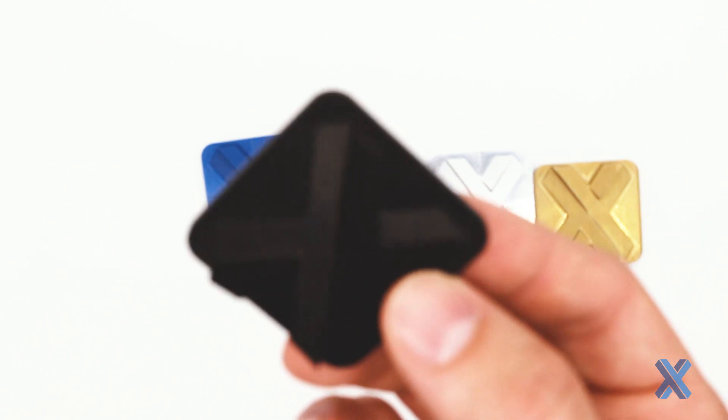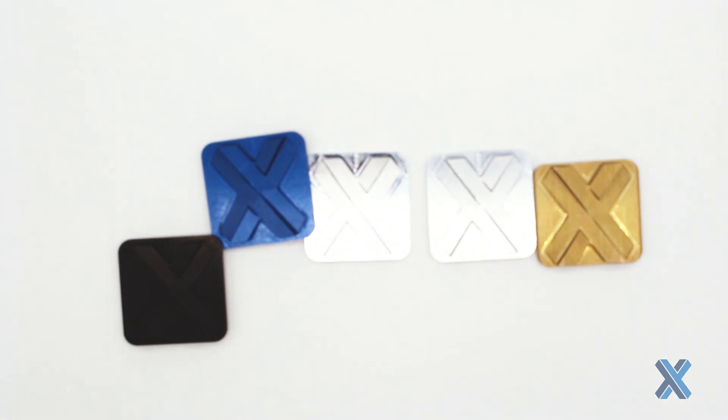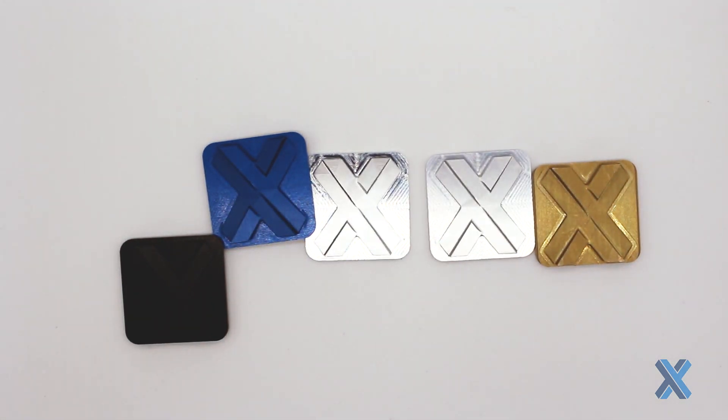There are also Type 3 anodized finishes you can get for these aluminum parts, and those Type 3 finishes are going to be harder — they're actually going to be more like an outer shell to the part, giving you more durability than a Type 2 anodized would.